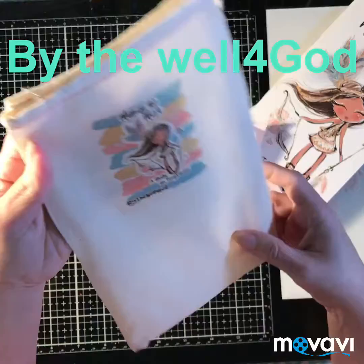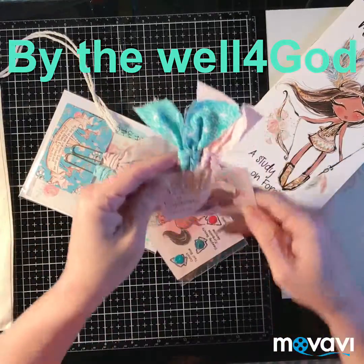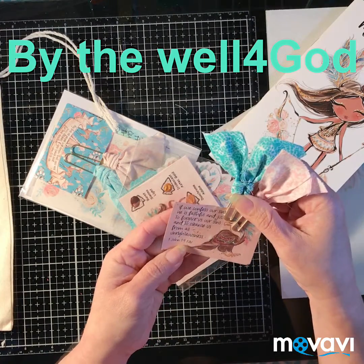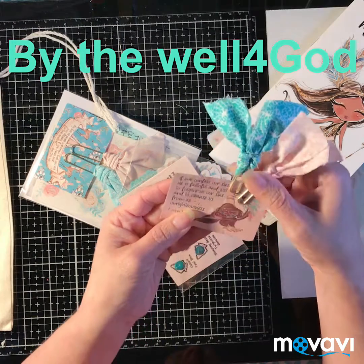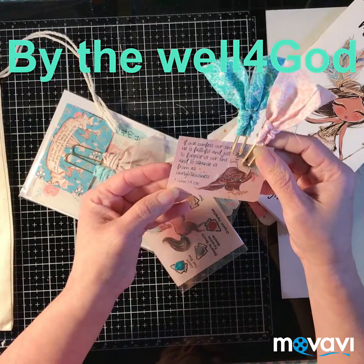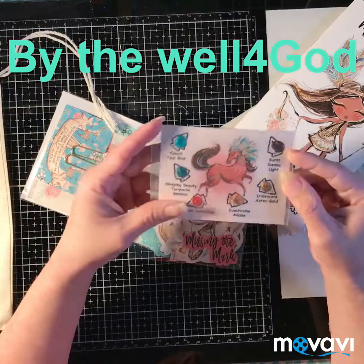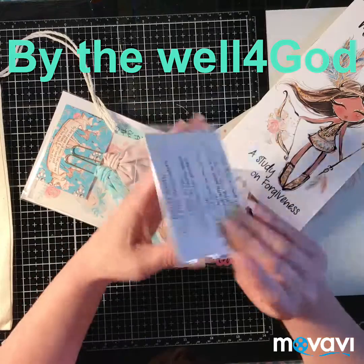They come in these little canvas bags — how pretty! It has these little clip bowls. It says, 'If we confess our sins, he is faithful and just to forgive us our sins and to cleanse us from all unrighteousness.' That's 1st John 1:9.